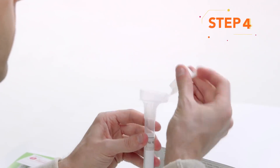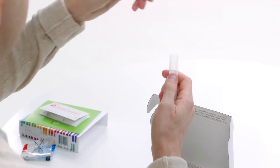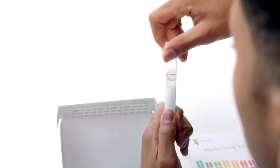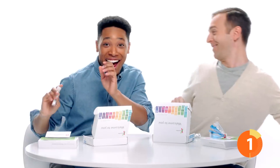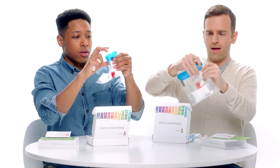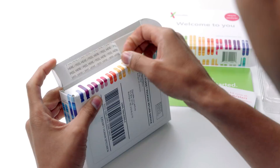After you've spit, securely snap the cap to the tube, which releases the DNA Stabilization Buffer Solution. Holding the tube upright, unscrew the funnel from the tube and discard. Use the small cap to close the tube tightly. Shake the capped tube for five seconds. Place the capped tube in the small plastic bag. Seal the bag and return it to the original box. The plastic clamshell is recyclable. They seriously thought of everything. All that's left to do is to peel the strip and seal the box closed, then ship.